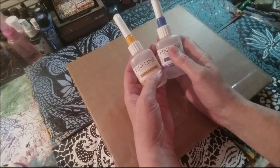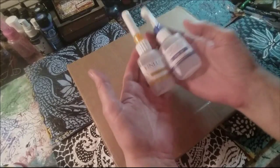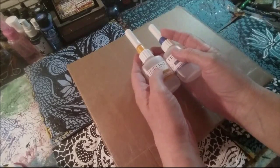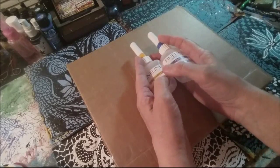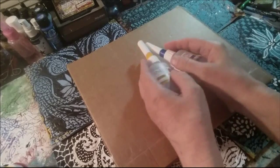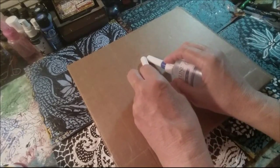I will mail these internationally. I will mail them in the States. They're light enough that they can be mailed internationally without too much problem. I'll mail them to any place in the States. But what you need to do is leave a comment on this video.